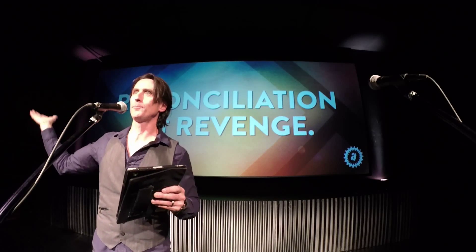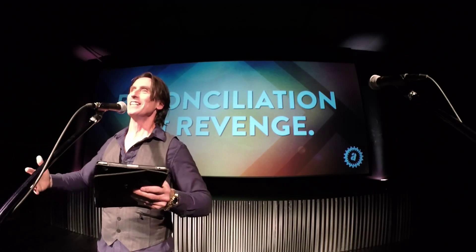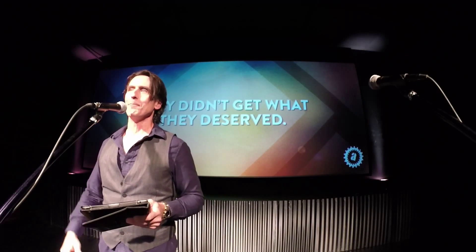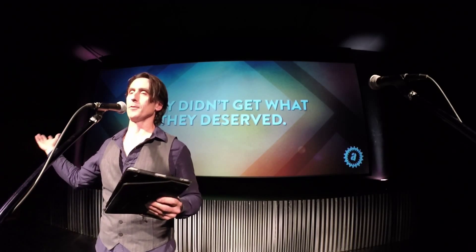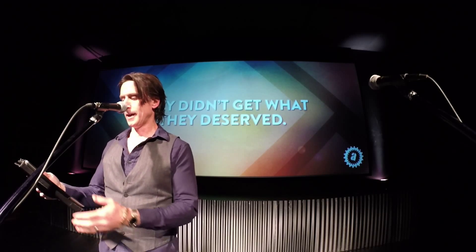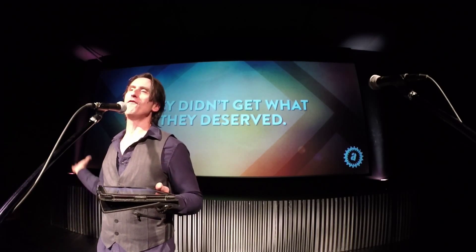The whole story is that God — who plays the part of the farmer who owns everything — sent his son not to get back at them, not to take what is due, but to reconcile with them. By their own admission they didn't get what they deserved. The story should have ended with God destroying them all. And Jesus was right — those religious rulers who were so important in their time are just a footnote in the story of Jesus today.